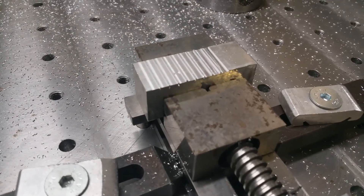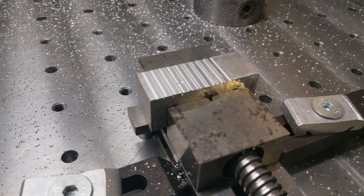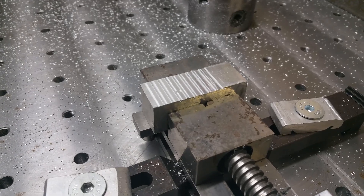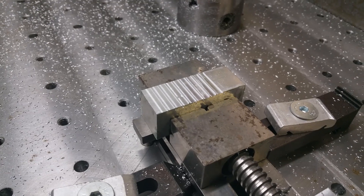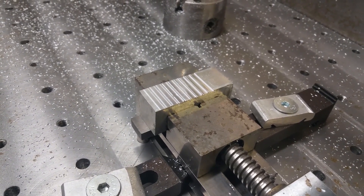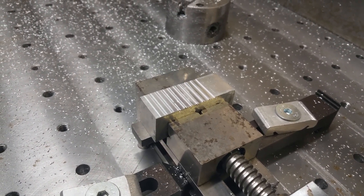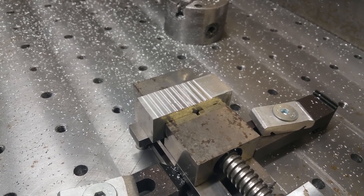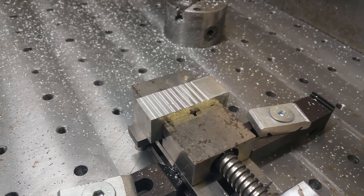Oh my god, what a difference! There were almost no vibrations at all. Those were some really, really good results from the spindle clamp. It's so nice when you do a little thing and it makes all the difference. I'm going to cut to earlier when I milled the spindle clamp so you can compare the sounds — it's quite the difference.